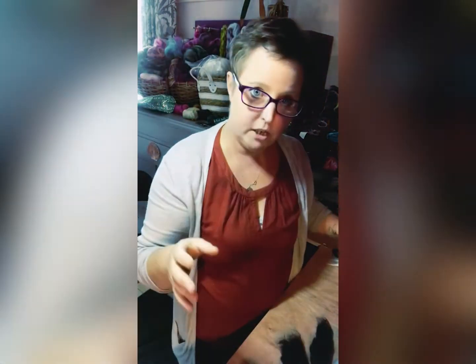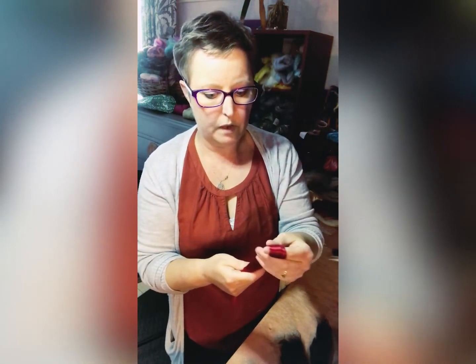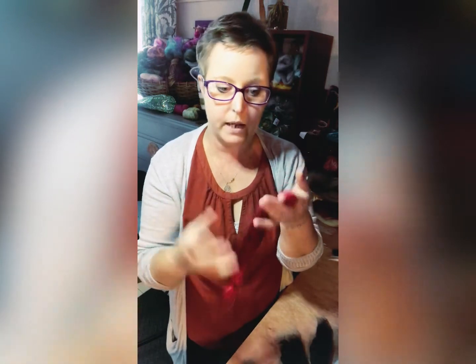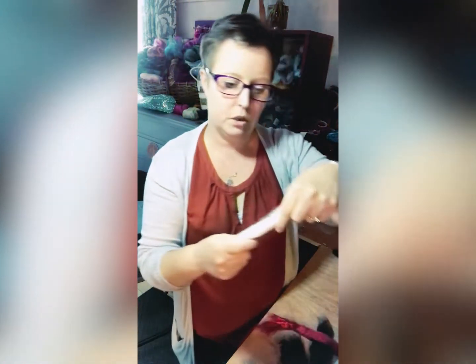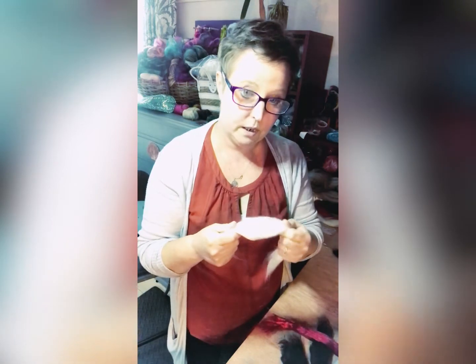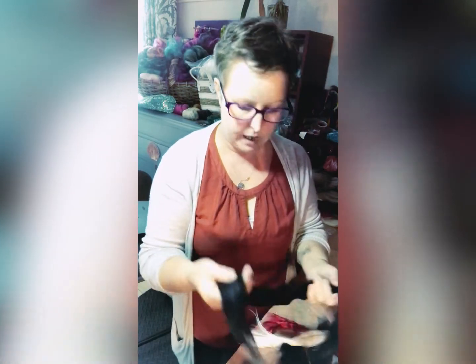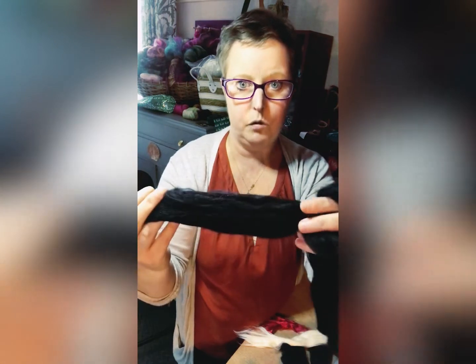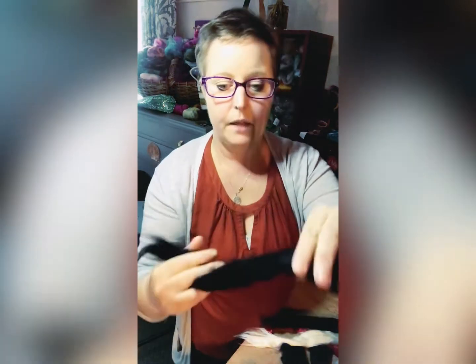I've also got merino glitz in red, white, granite, and black. Then there's a grey-dyed mulberry silk called London Red — it's got more of a rusty, brick-red undertone rather than a bright berry red. And I've got some lotus fibre, which feels and spins like silk but is actually a plant fibre, plus some tussah silk and black diamond bamboo, which has a lovely shine and weight to it.